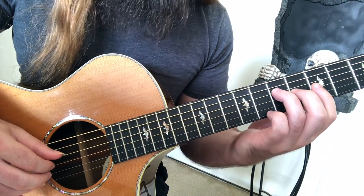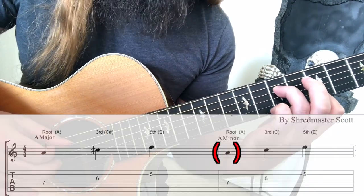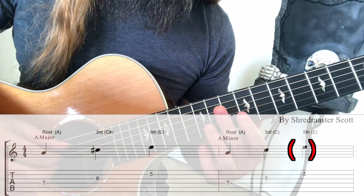If you want to make that minor, then you flat the 3rd note. So you take the C sharp down to a C. Instant sadness.